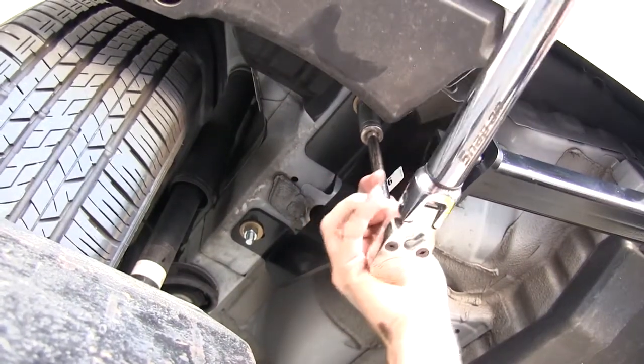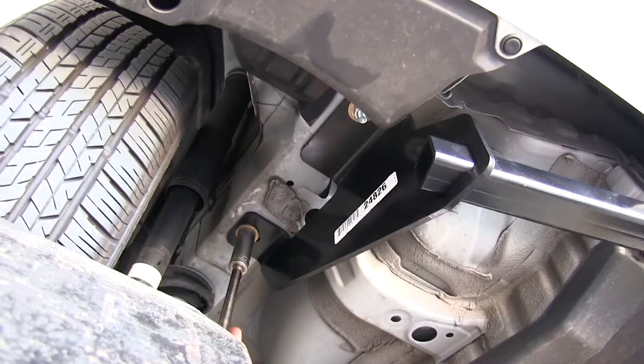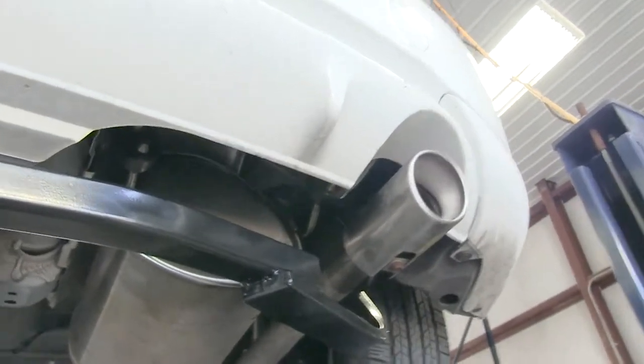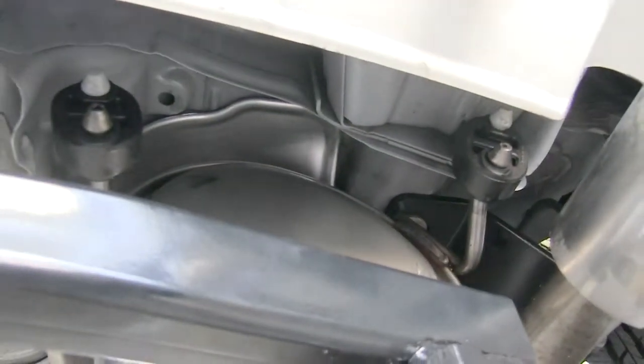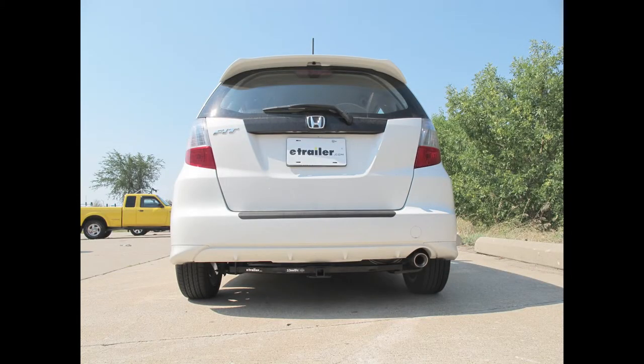We'll snug down the bolts and then torque them down as specified in the instructions. With all our bolts torqued down, we can go ahead and reinstall the exhaust. That finishes our install of part number 24826 from DrawTite on our 2011 Honda Fit.